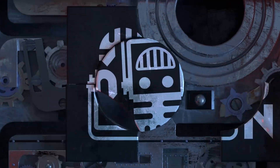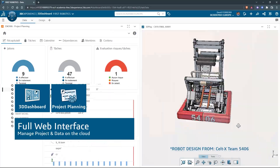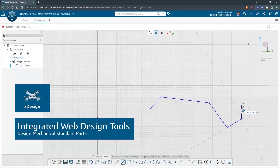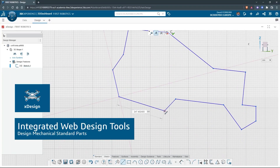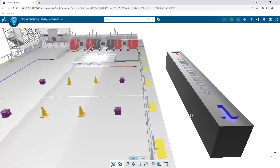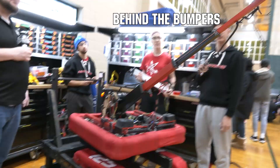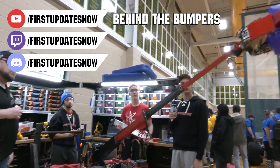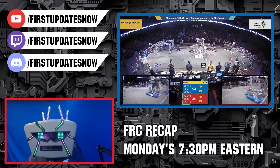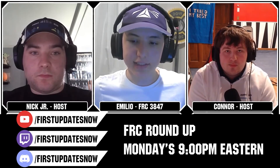This video on First Updates Now is made possible by viewers like you and also the following sponsors. If your team is using SolidWorks, make sure you log into the 3DEXPERIENCE platform to gain access to tutorials, collaborate with other users, and download the Charge Up field and kit of parts. Go to SolidWorks.com/First and click on Log Into 3DEXPERIENCE platform. All of our uploads and archives, including shows, Behind the Bumpers, Phenalysis and more, are available at YouTube.com/FirstUpdatesNow.